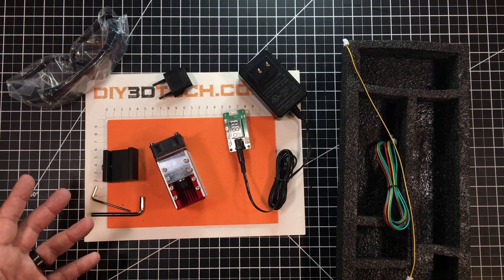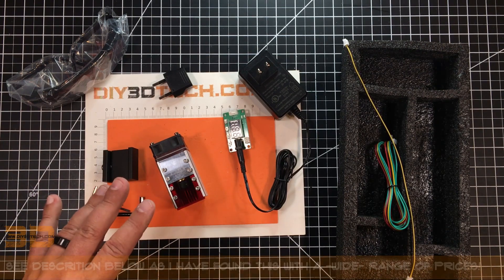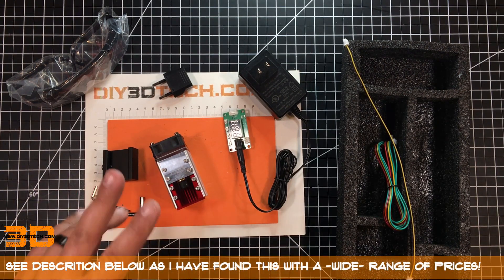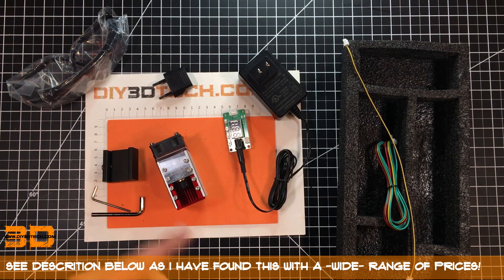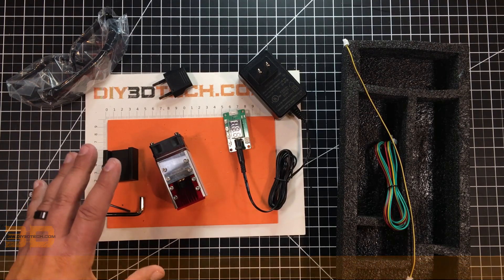I'll have a link to this down below. I saw two of them and I'll probably have two links — one was $169, one was $179. They're basically the same laser.